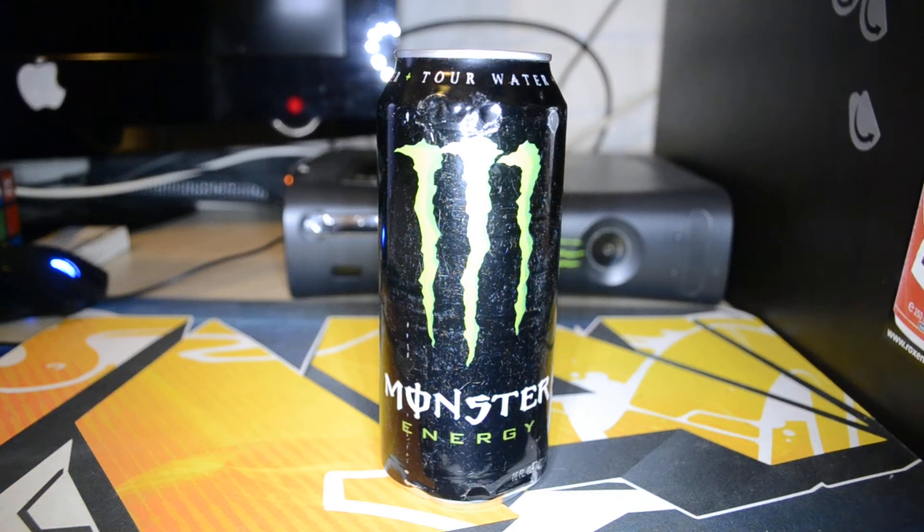Hey guys, welcome to another episode of Angi Drink Cans — finally back with another episode of this series. Before I start, I want to make an announcement: I won't be posting any Angi drink reviews in the next weeks, maybe months, because I'm on a diet right now so I can't drink any energy drinks, not even the sugar-free ones. I'm really sorry for that. I can maybe get my good friend Joe to do a review for me sometime.